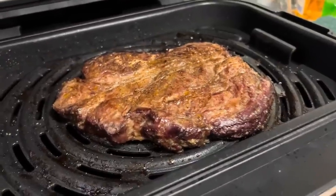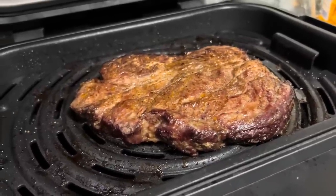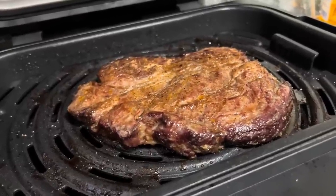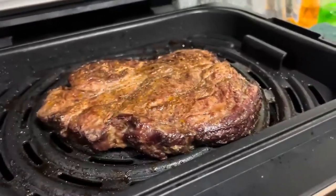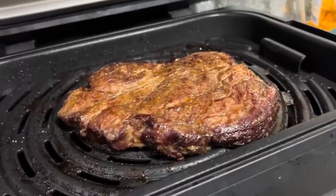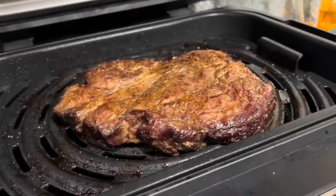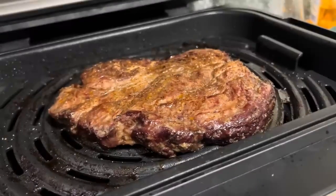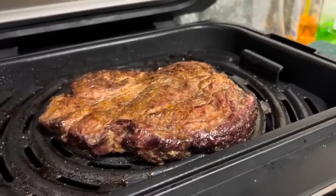Here's my steak on the meat thermometer — it clocked in at right at 130, so it's getting close to medium rare. My smoke alarm did not like it. I should have probably waited to do the steak until after I cleaned up from my hamburger prep, but anyway, that's my dinner.